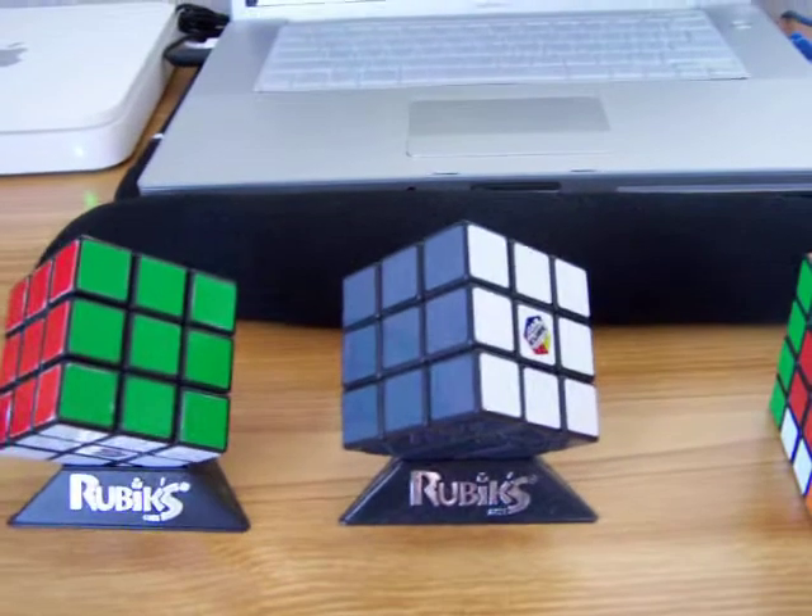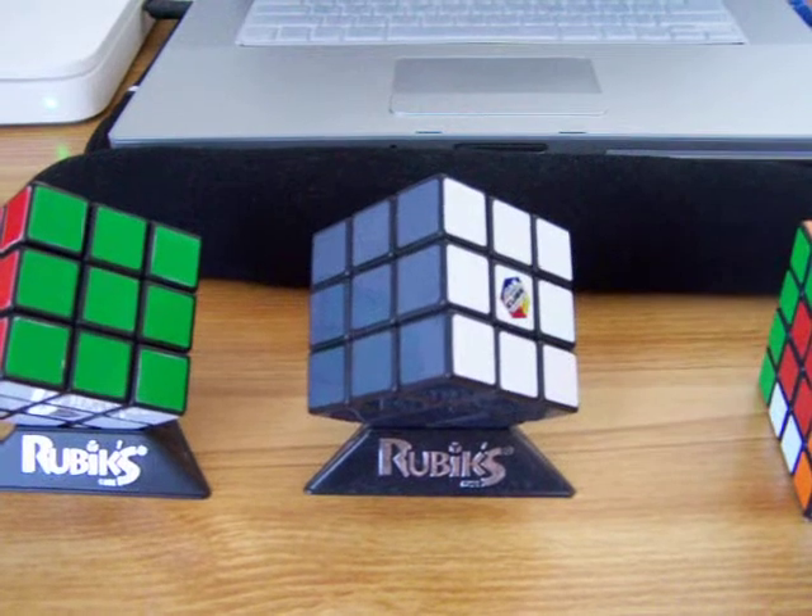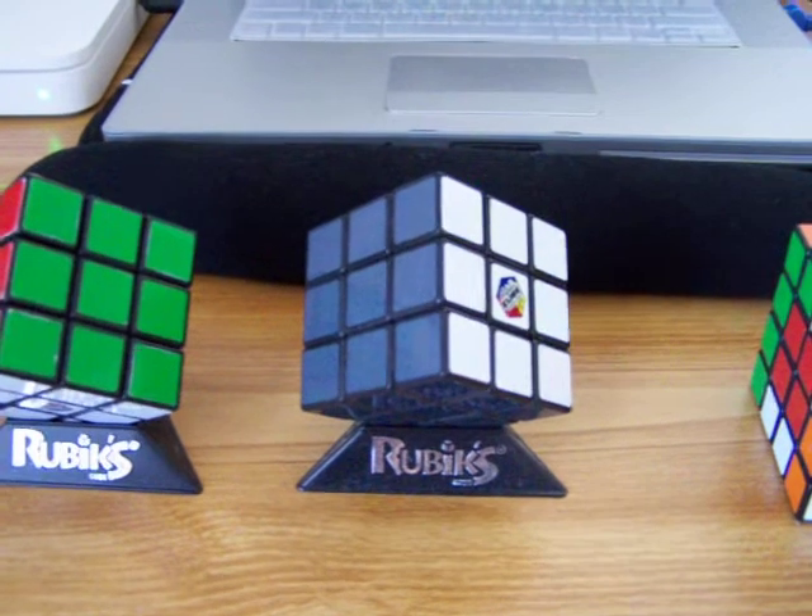This is a 3x3 — the black, grey, silver, and white one. Same thing, just a little more difficult to solve since the color tones are the same.